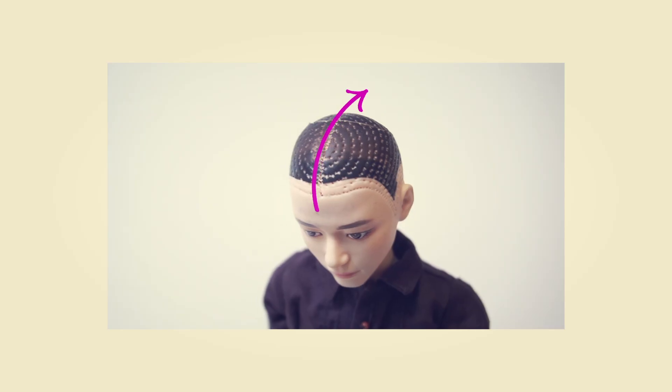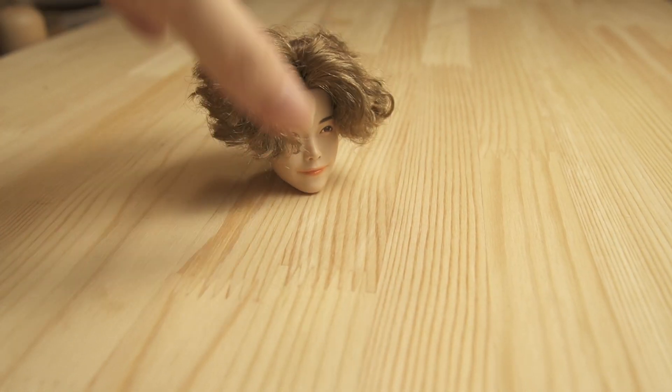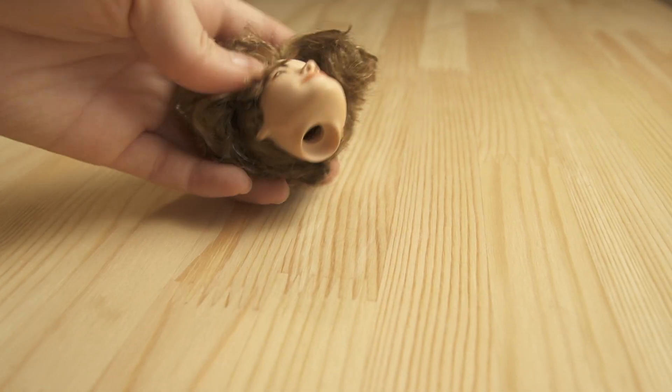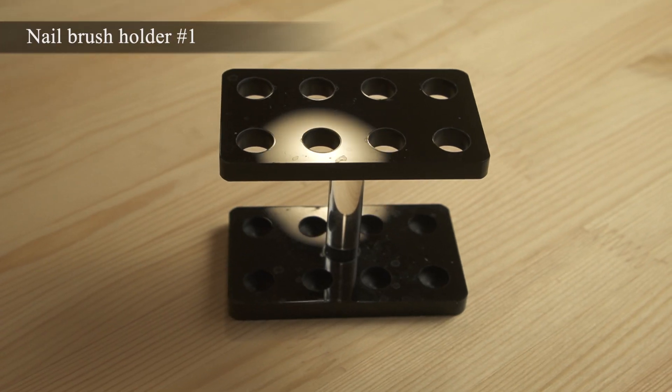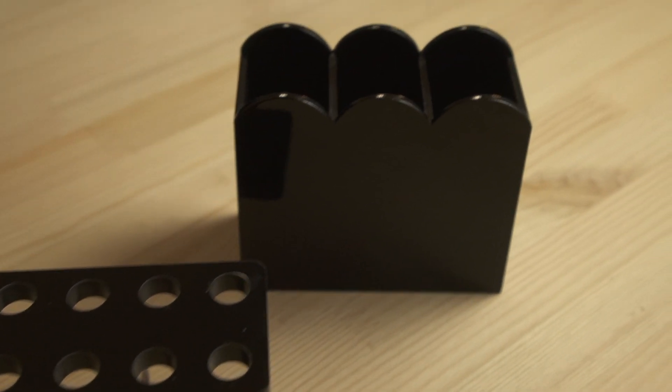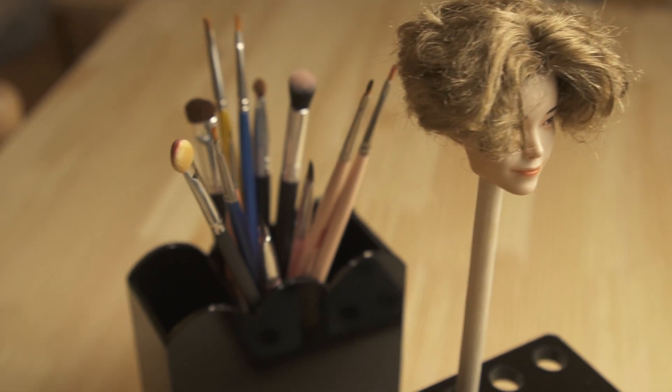If you want to re-root the hair as well, you gotta remove the existing hair first. I'll link the how-to video down below or in the corner. Here's another tip: if you've detached the head for re-rooting, you might want something to put it on. You can just put the head down on the desk, but it might get a little dirty. So the one I want to mention here is a brush holder. I used to use the water bucket for painters, but now I like this one better because it looks more refined and it's smaller, not taking too much space. This is a nail brush holder and I picked this up from a nail shop. Also, a polystyrene block can be an alternative if you want to put a lot of heads on it.